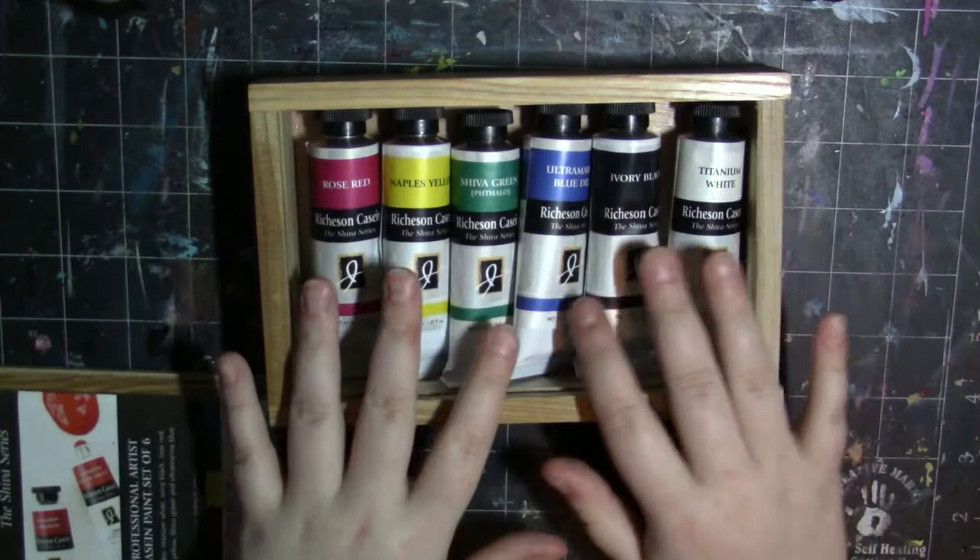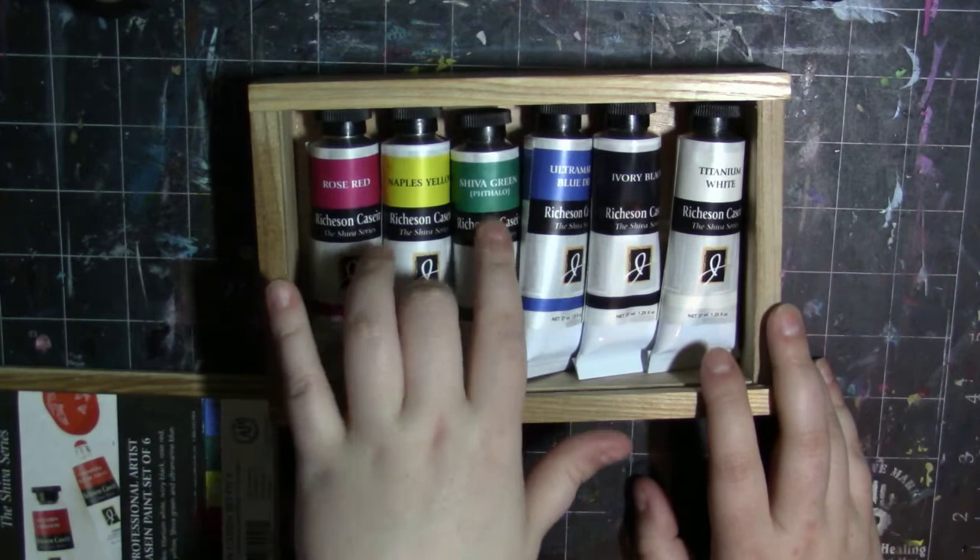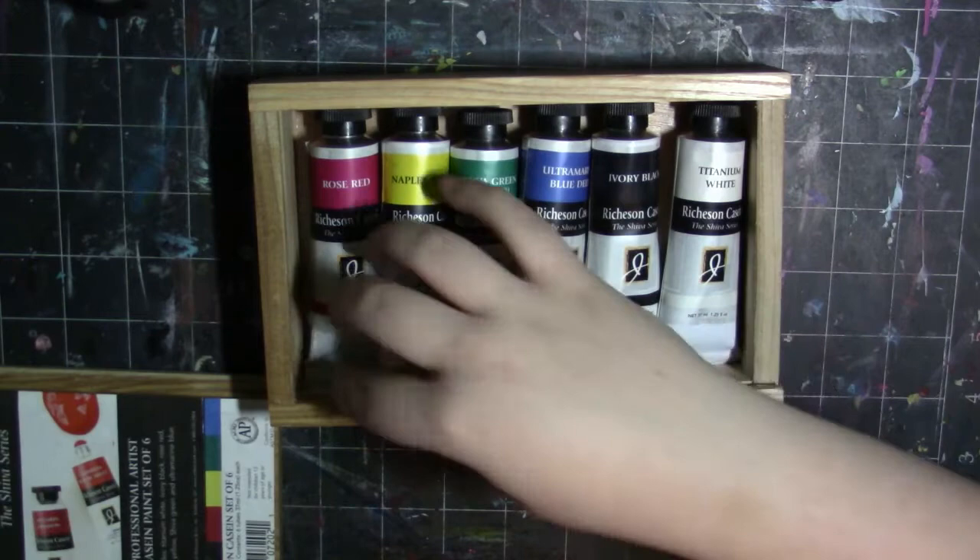You get a really nice selection: rose red, Naples yellow, Shiva green — which is a phthalo green — ultramarine blue deep, ivory black, and titanium white. They come in these large tubes.